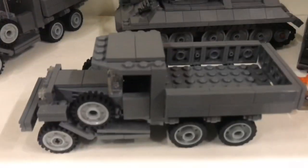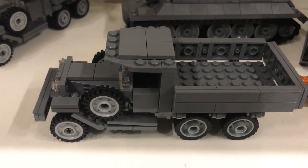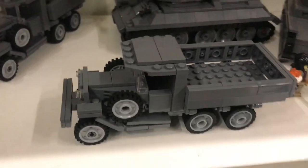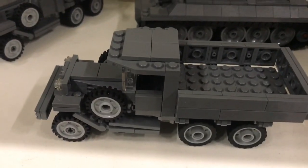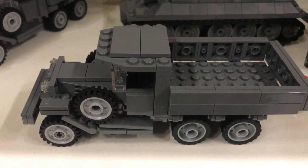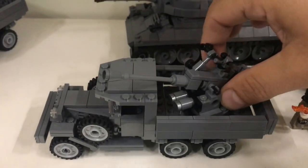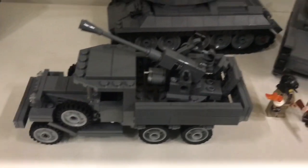This one is the GAZ-AAA. I really like this truck. If I recall correctly, this is based on US Ford trucks. I believe the Ford company handed the license to build this truck to the Soviets, and they made it into the GAZ-AAA. It became one of the main transport vehicles for the Soviet army. They also made a lot of modifications to it, making it more weaponized for combat — and that brings us to the next model. This design is also from Brickmania.